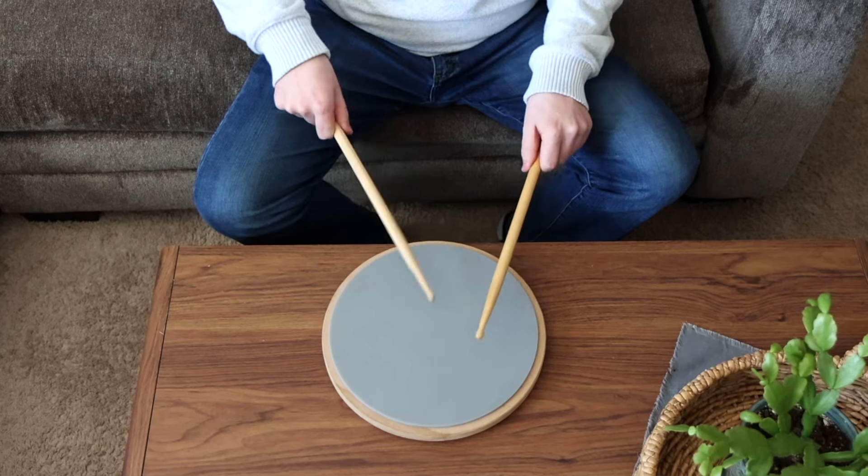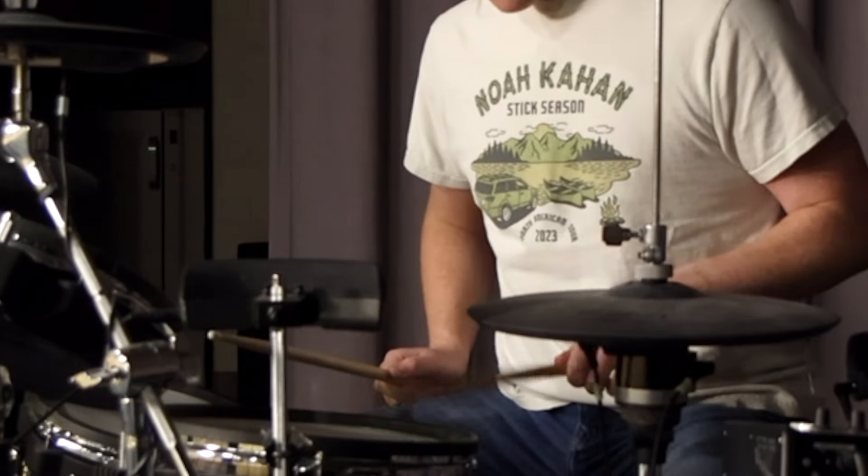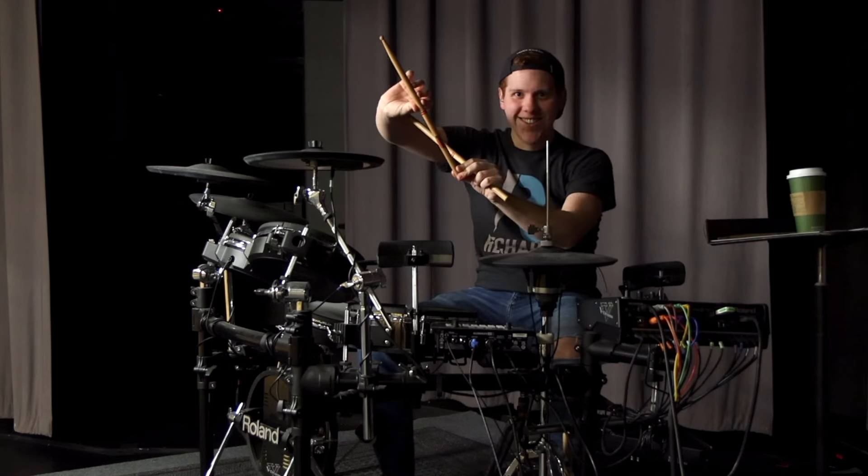I got a practice pad and spent a lot of time working on rudiments and stick control, especially with my left hand. My left hand is not my dominant hand, so I was moving my whole arm instead of just my wrist. I had many helpful drummers reach out — I got free sticks sent to me, videos with practice routines, and even a lesson book — all out of the kindness of their hearts.